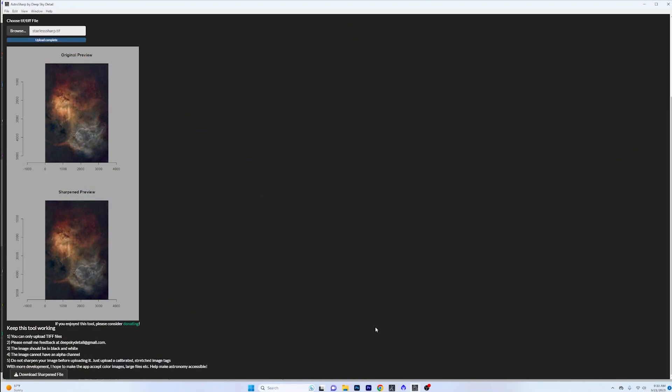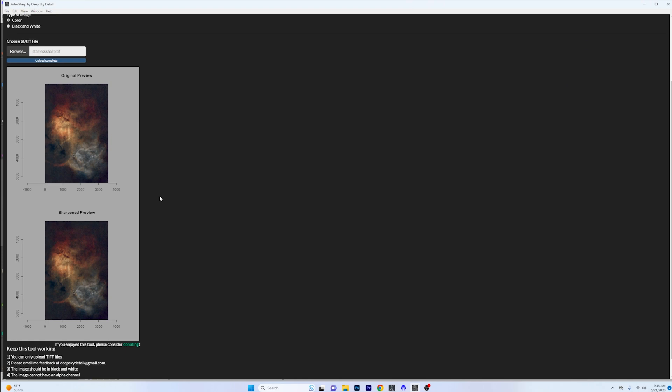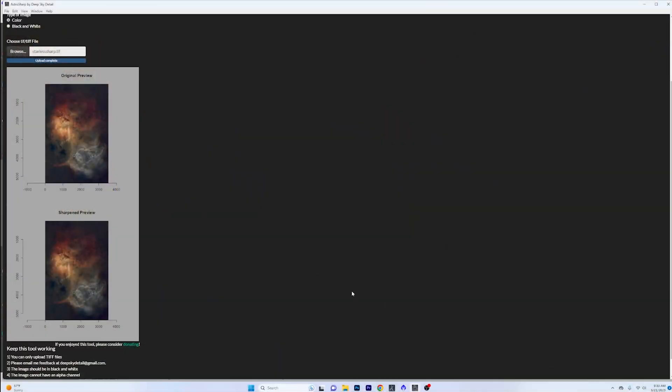This is what the tool looks like — it's pretty simple. You just drop in your image and let it run. Sometimes it takes three to four minutes. I've got a 12900K with DDR5, and I don't even hear the fans kick on from the CPU, so it's not pressing the processor very hard. If there were some kind of multi-threading or GPU acceleration, this would go a lot faster.